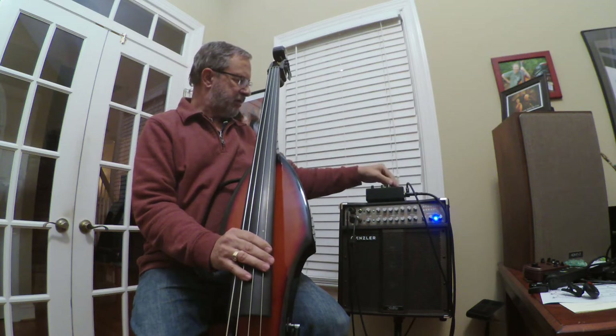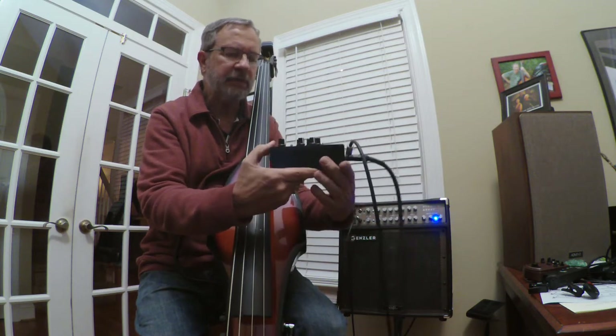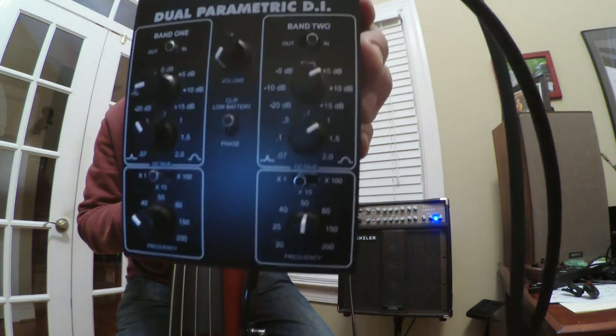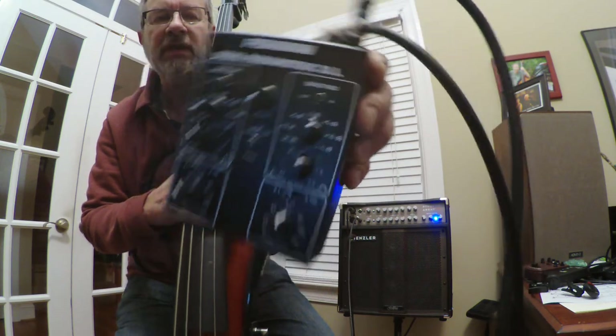I've had a rather wonderful piece of equipment in my drawer for a couple of years now and I've never really used it. I think I've found a time and place where it might be indispensable — it's the Fishman Dual Parametric EQ.